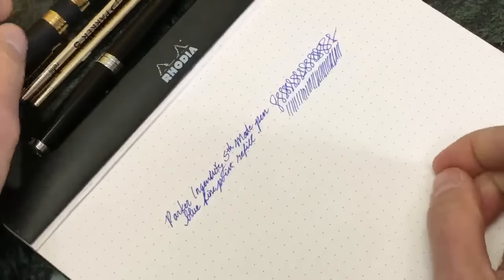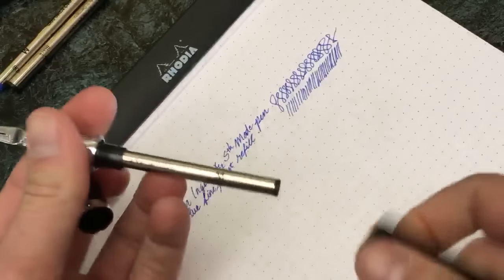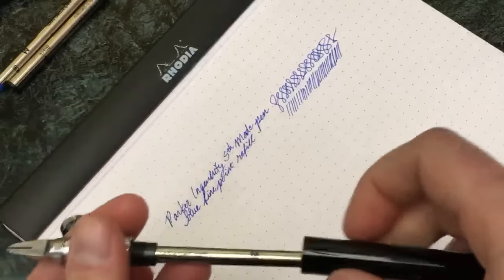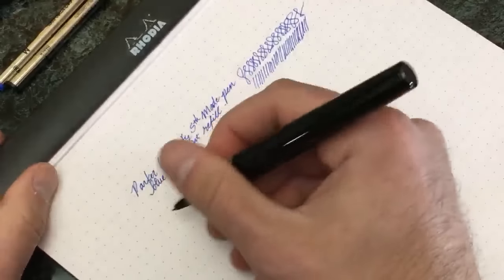Let's try this other one out here - I'm pretty sure we have a black medium point.